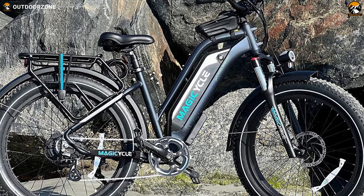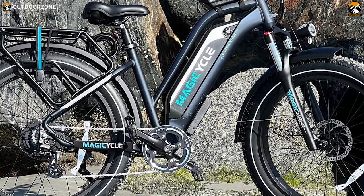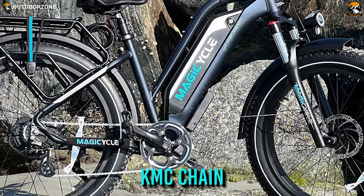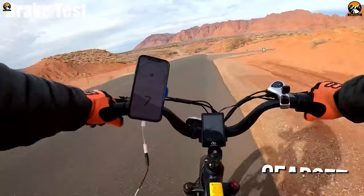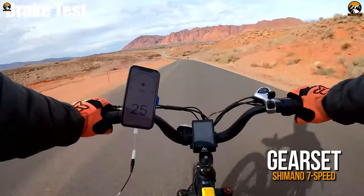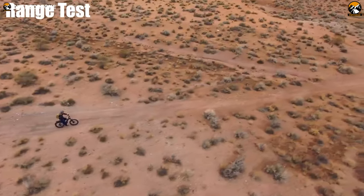When it comes to the groupset, the Magicycle 52-volt Cruiser features a 42T, 170-millimeter forged alloy crank, KMC chain, and Wellgo alloy pedals with reflectors. You'll also get a 7-speed gearing from Shimano that'll let you adapt to different kinds of terrain, making your ride smoother and more enjoyable.